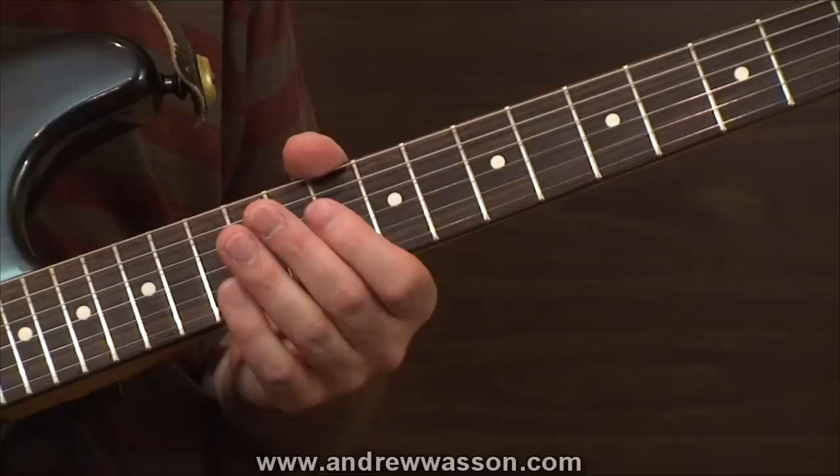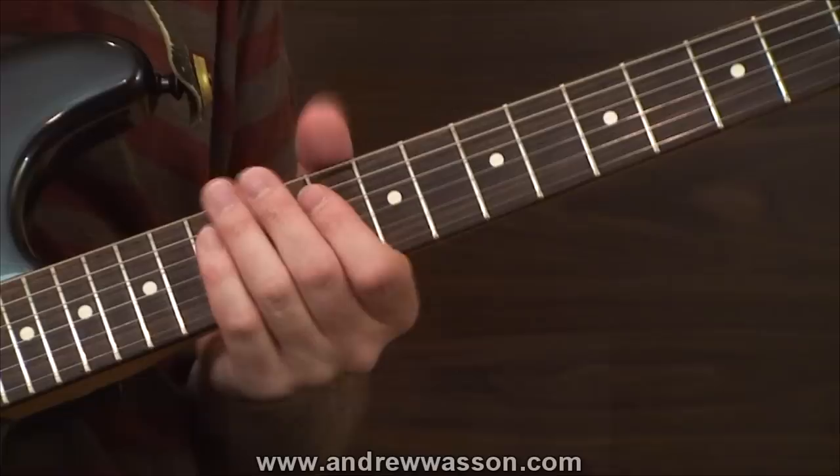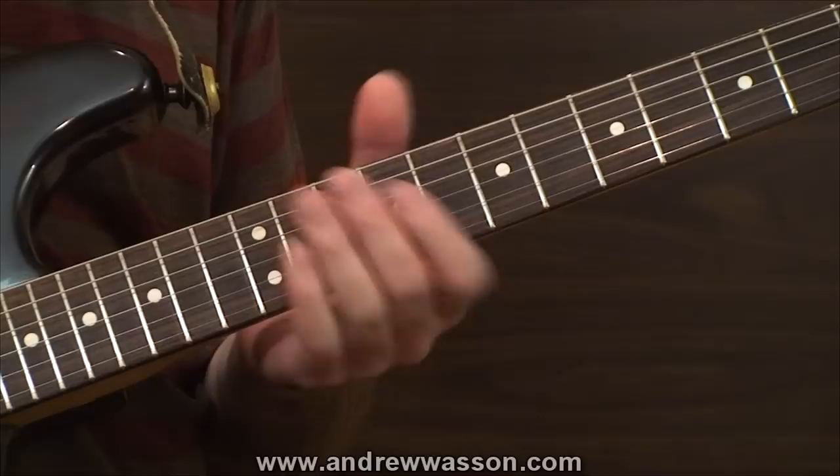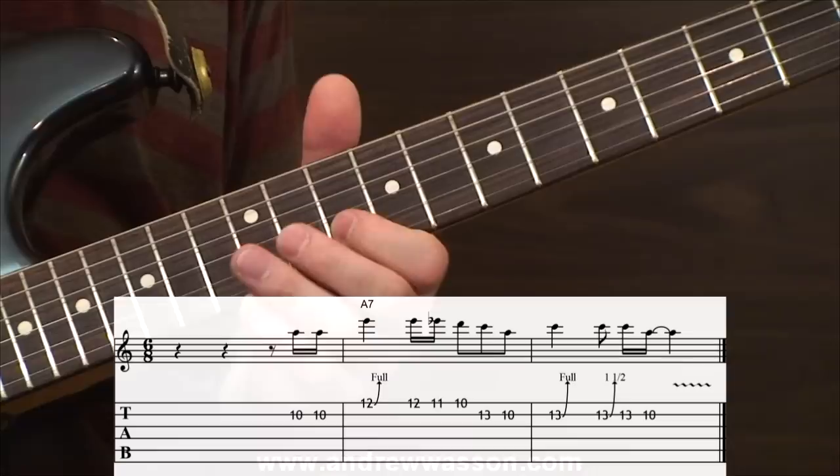Alright, I still have one more lick left to show you before we wrap things up. This idea is another real classic sounding lick that I'm sure you'll probably recognize from its use in countless Chicago blues numbers. It really leans in the direction of guys like Luther Allison, or maybe even Mike Bloomfield — if you're not familiar with him, check out Mike Bloomfield, man. Absolutely stellar player. The lick is set up to cover the harmony of an A-seventh chord. The lick goes like this.